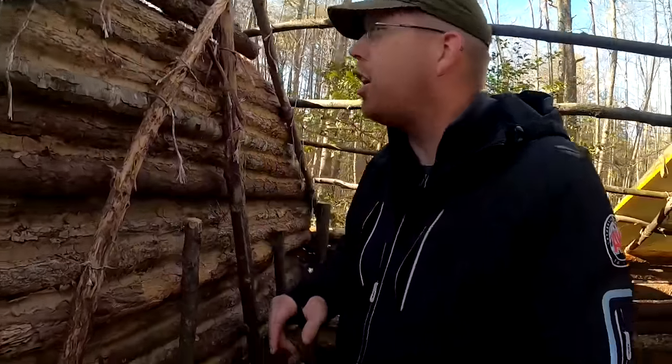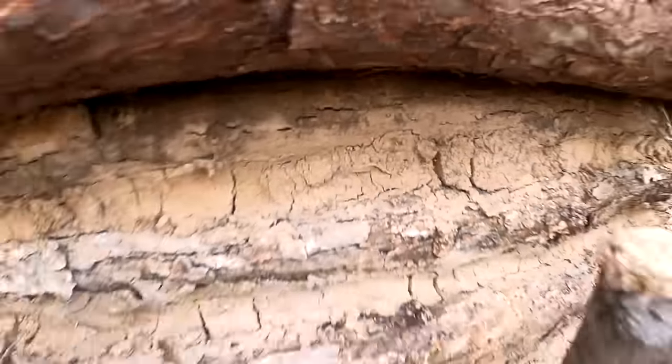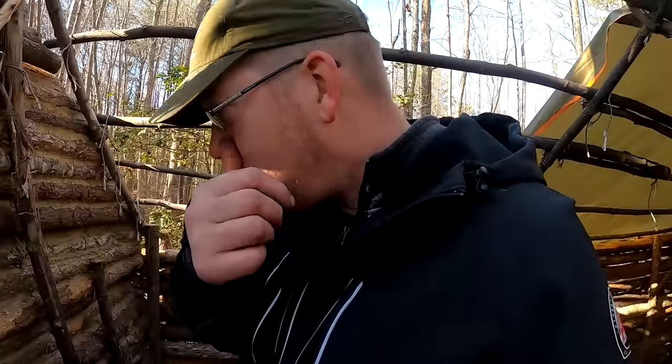The mud chinking on this wall has been drying for two weeks and it looks really good. There are a few places where you can see sunlight — we should be able to plug up those big cracks really easily. This chinking is going to work great.